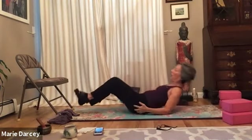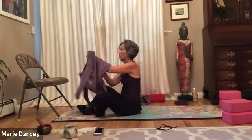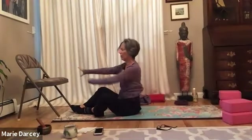Floating the legs straight out onto the floor in front of you for a mini savasana. Maybe the legs walk a little wide, maybe the knees stay bent.